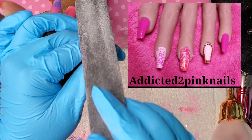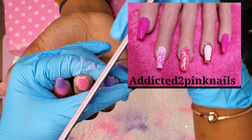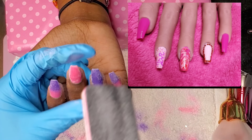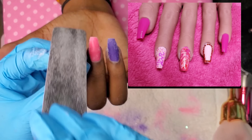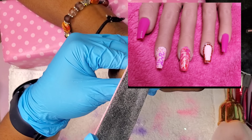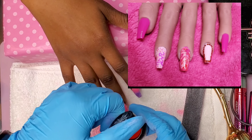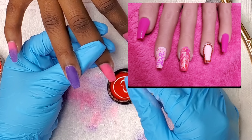Next up is Addicted to Pink Nails. Of course her name is Addicted to Pink Nails — the whole base of the nail is pink! You can also see she has red bling going around the perimeter of the nail and nail art in purple, so she definitely used all the colors. I love the swirl nail, and she also wrote the word 'love.' My favorite nail is the pointer finger with the word love on it, because A, it's my daughter's middle name, and B, it looked like it was hard to do.